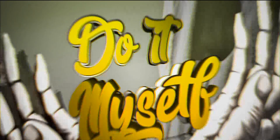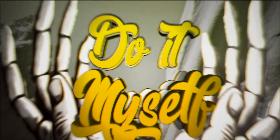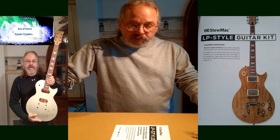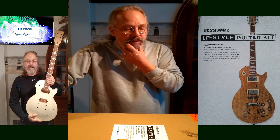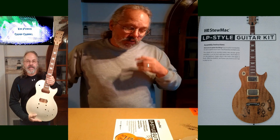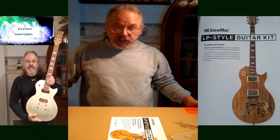Hi guys. We're going to try this again. We're doing a box opening for a Stu Mac LP style guitar kit - slash Les Paul. Our previous video opened this box and we lost it, no big deal. So we're going to do this again. I've been through it but I want to replay it and see what's all in store for you guys and see what's in the Stu Mac kit.